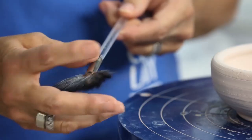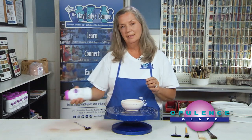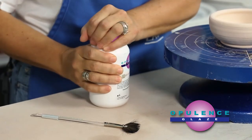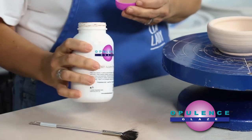A flat, soft fan brush works really well. When you have your brushable glaze, you want to shake it. With opulence glaze, if it's been sitting on the shelf for a while and it's thickened a little bit, you can just add a capful of water into the glaze and shake. You want it to look a bit like melted milkshake.